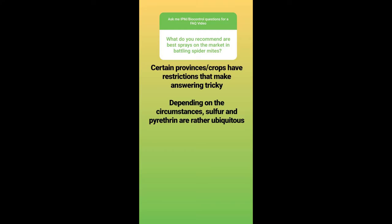What do you recommend are best sprays on the market for battling spider mites? Again, I can't really comment definitively — depending on where you are, you might not have access to the products I like to use. Certain provinces and crops have restrictions that make this answer tricky. Depending on the circumstances, sulfur and pyrethrin are rather ubiquitous — those are two compounds that are very common in the pest control world. But that doesn't mean they're going to work for you, nor are they going to be best in every circumstance.